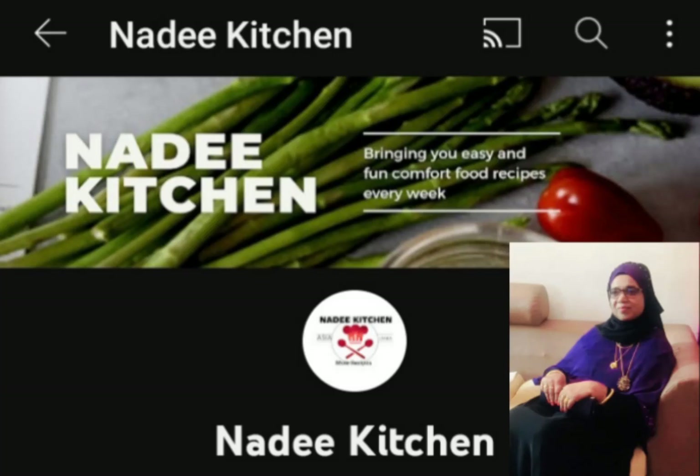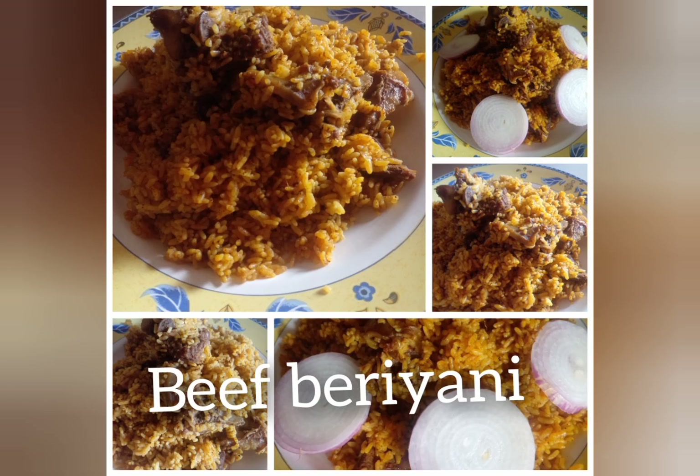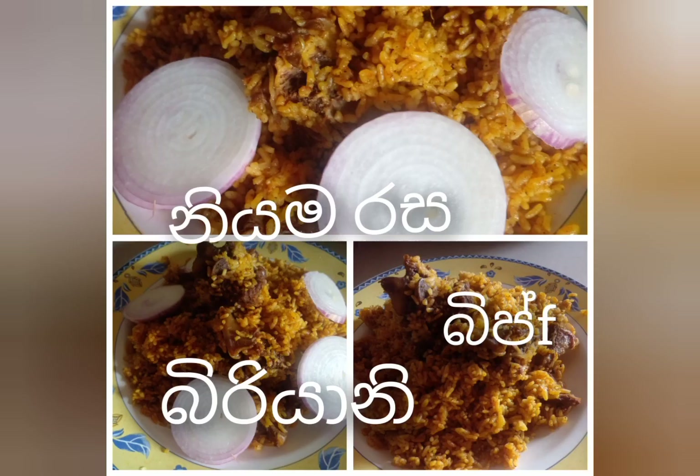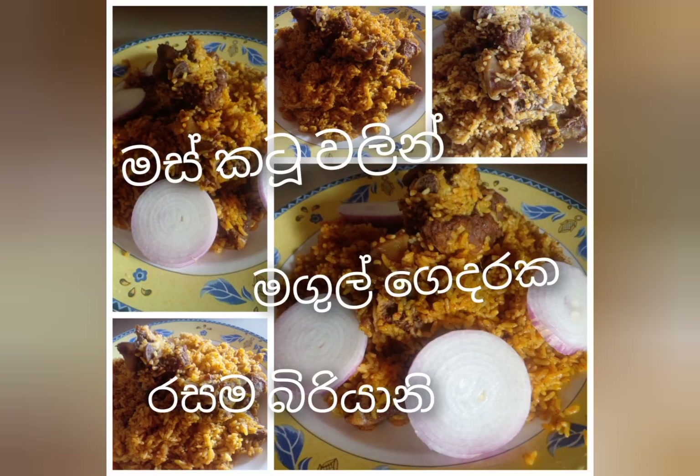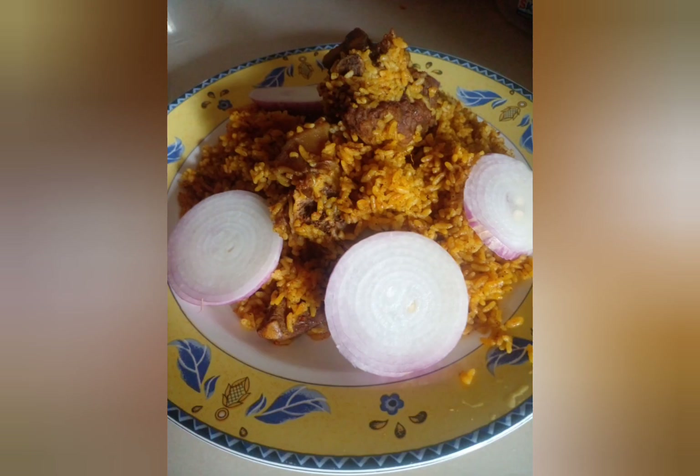This is a very special food. I am glad and I am very blessed for this food. I am happy to eat this food.